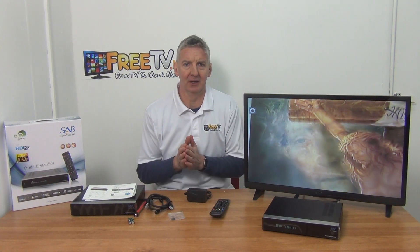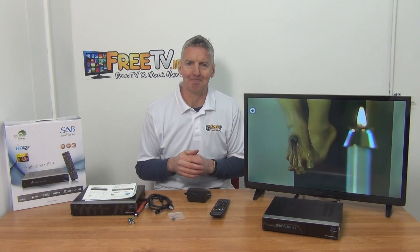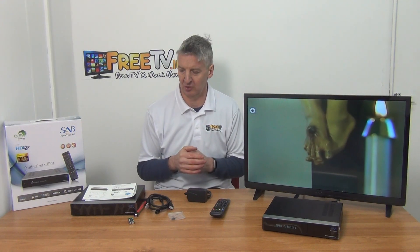In front of me is a SAV-Alpha triple tuner. It's a two satellite and one DVB-T terrestrial tuner, available with free delivery directly from freetv.ie. It's a high-end satellite receiver capable of taking an internal hard drive, which we offer as an option on the website. We pre-install it with either a 500GB or 1 terabyte drive.